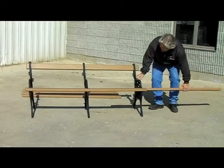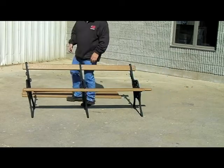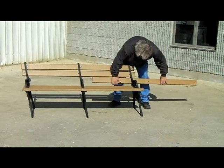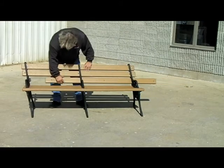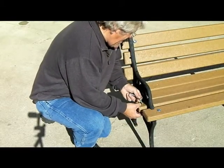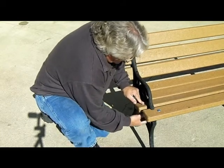Once these slats are loosely attached to the frames, the remaining slats can be slid through each frame. Be sure to alternate the hole positions of the slats to align with the holes in the frames. Install the remaining bolts, inserting a flat washer spacer on every connection, and loosely thread nuts onto all of the bolts.